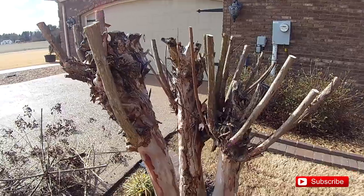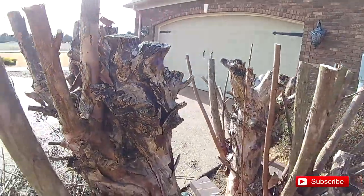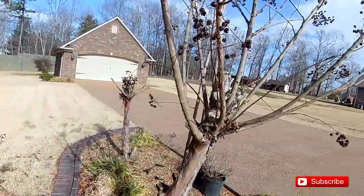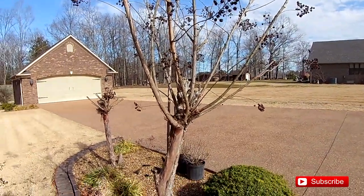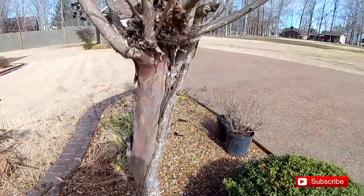Maybe even October depending on how the weather is. These crepe myrtles here have been trimmed year after year after year - you can see what kind of shape they're in. They're not in good shape. I've trimmed them because I really had to, to make them look any kind of decent. But look at all this dead right here - it's just awful. They can't come out and bloom like they're supposed to. This should be a full beautiful tree and it is stunted, just sickly looking. It's not a healthy tree.